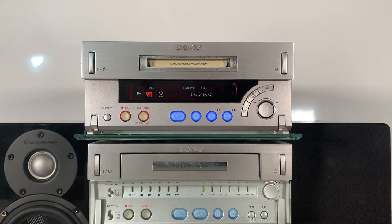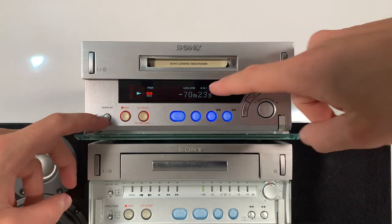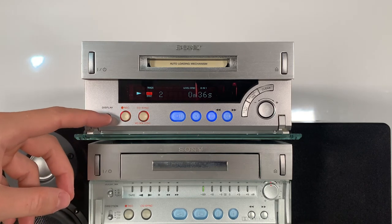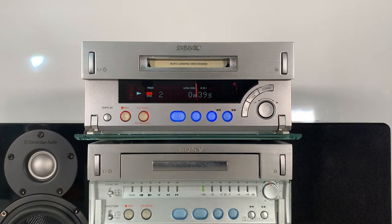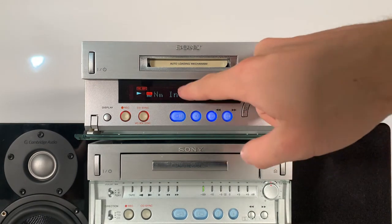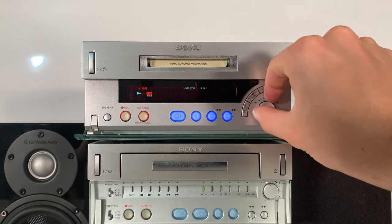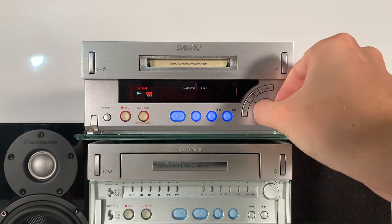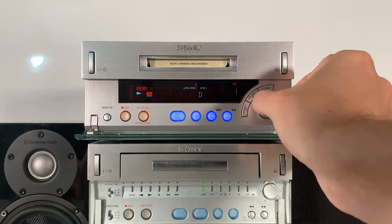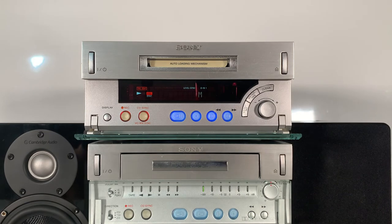Whilst we're recording, let's have a look at some of the different options. We've got the display button here on the bottom left. If we change that, we see either the time remaining on this full CD, the name that's been given to the CD, or the time elapsed on each track. If we click through the menu it allows us to go into an edit menu and enter in a name. We can now give it a name by flicking through and using this lovely clicking dial here and flicking through the alphabet. Let's go into super speed time whilst I give it a name.